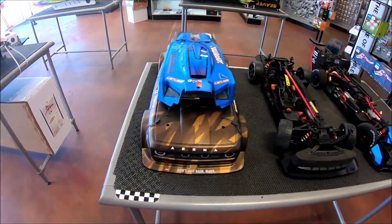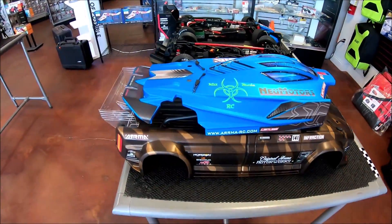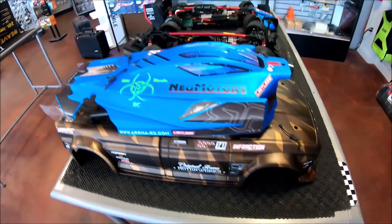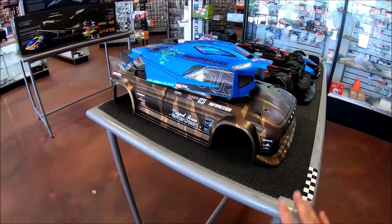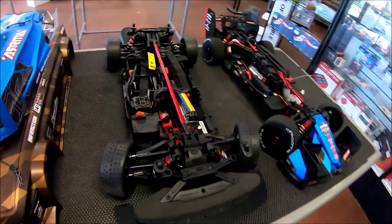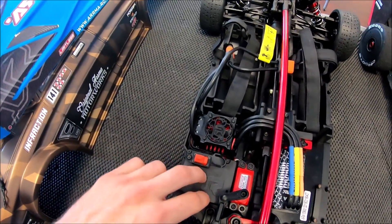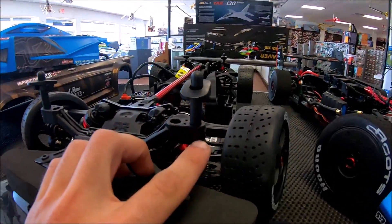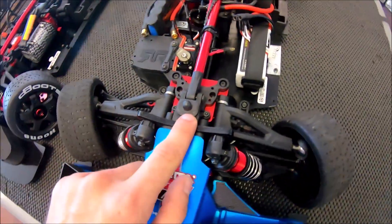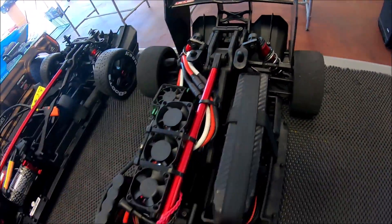I took the bodies off just to really see what the size difference is with the Limitless and the Infraction. Now there is a massive, massive difference - the body sits a lot taller than the Limitless, so you could actually stack the electronics a little bit higher. If you want to put an ESC here, that's most likely more doable, being that the body posts you can raise up and down. The Limitless has more of a buggy setup where you can't do much, except for the rear.